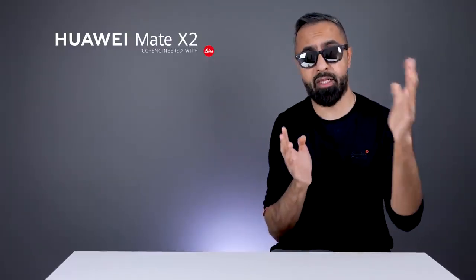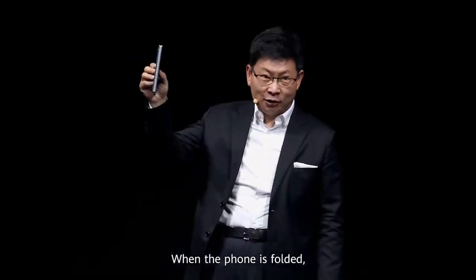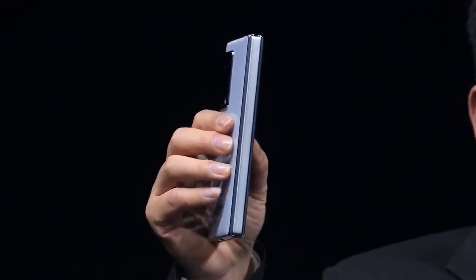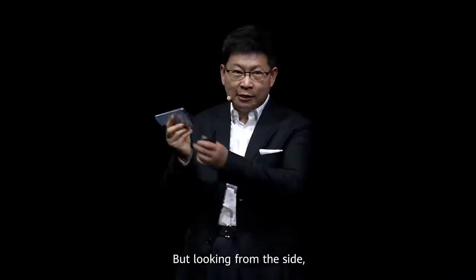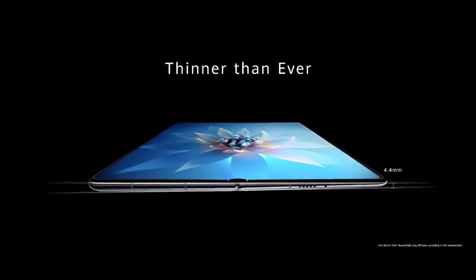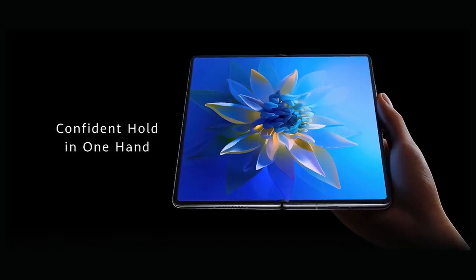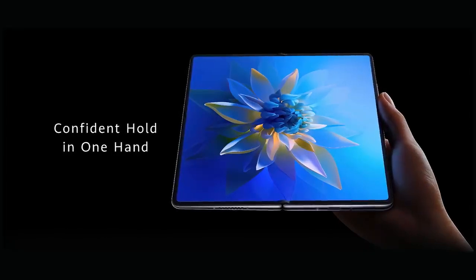The way Huawei is achieving this minimal gap with a minimal crease is by having what they call a water drop-shaped cavity when the device is folded. So the display kind of curves in, similar to what we've seen on the Motorola Razr, and that allows for a minimal gap. The device also kind of tapers off when it's flat out, and at its thinnest point is around 4.4 millimeters — very, very thin. The weight is more towards one side, and that's supposed to make it easier to hold.